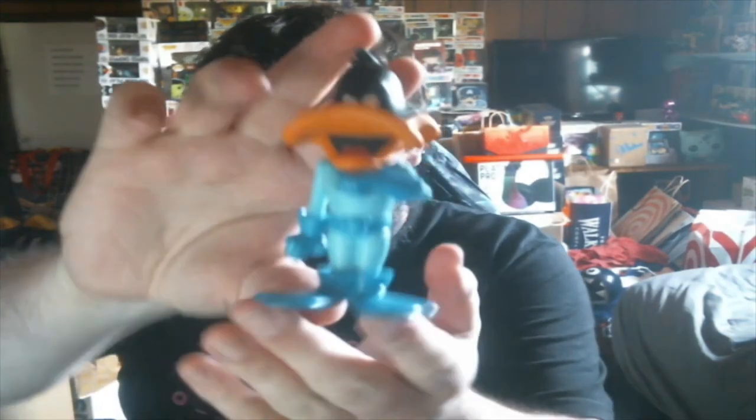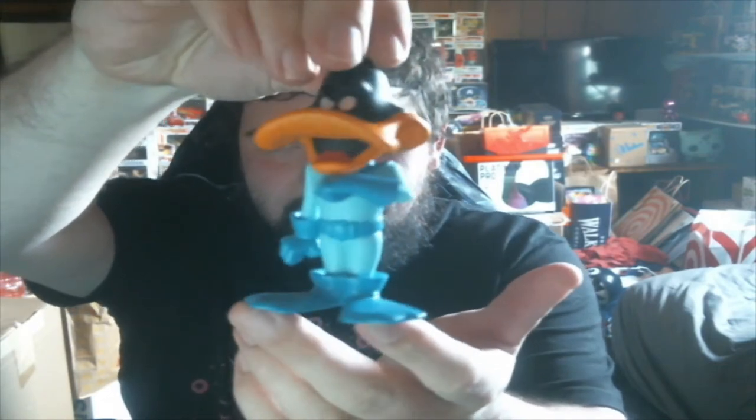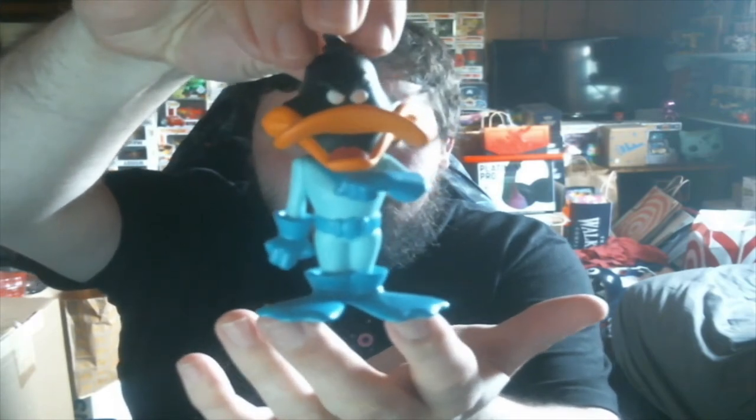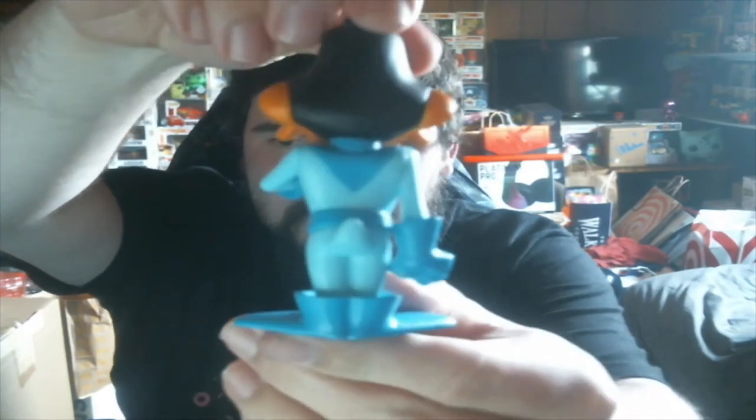It doesn't matter if we didn't get a chase or not because we don't have the common either. So let's see it — I think this is a common. It is! So that is not bad, this is actually really cool. Take a look at this guy. I need to set up my DSLR — I need to get a few new things for it. There is a little paint on the back; you can't see it because of the camera quality when it gets too close. It is 6,700 out of 8,000 — I don't know how many chases that would be.